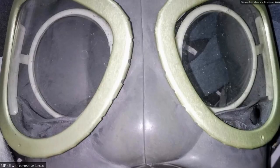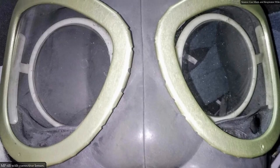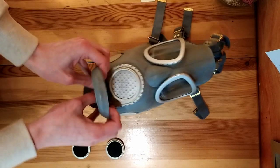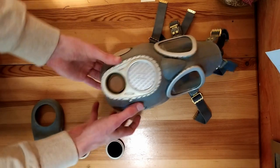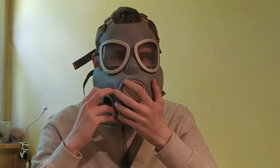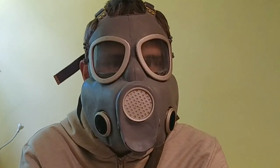Some masks were also issued with corrective lenses, as you can see here. In the front of the mask, there is a voice emitter. The voice comes out through the phonic membrane located here. That's how you sound with the gas mask off — and that's how you sound with the gas mask on.